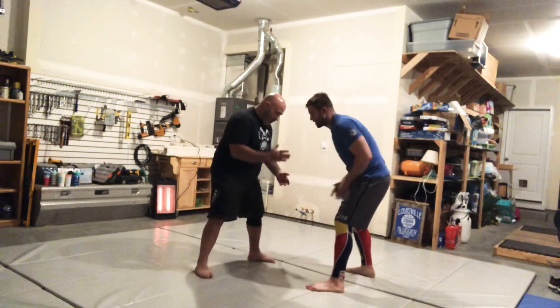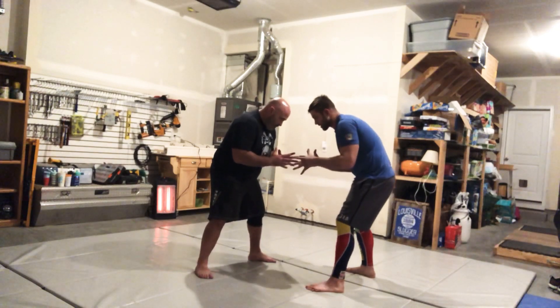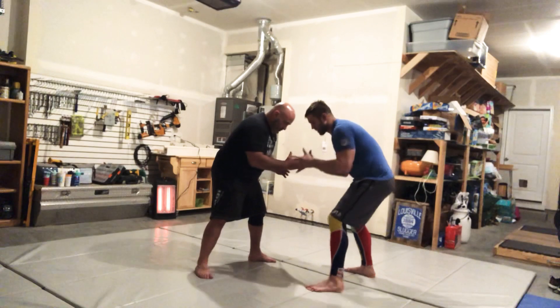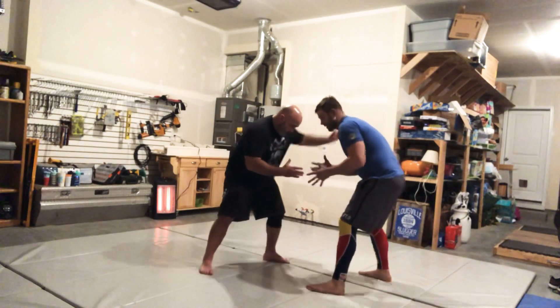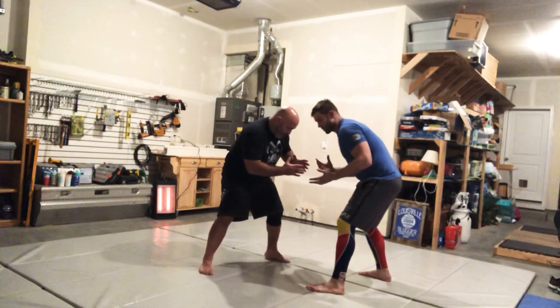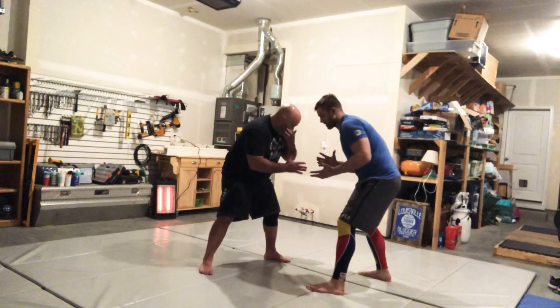We got a move called Bro Shape. When we're wrestling, everybody's right here — they got their hands inside, maybe they paw the head. We're right here. If they're a good wrestler, they're going to have their knees bent and their hands kind of open right at the hand fight. Something I learned from my coach is something called a Bro Shape. It's one of my favorites now.